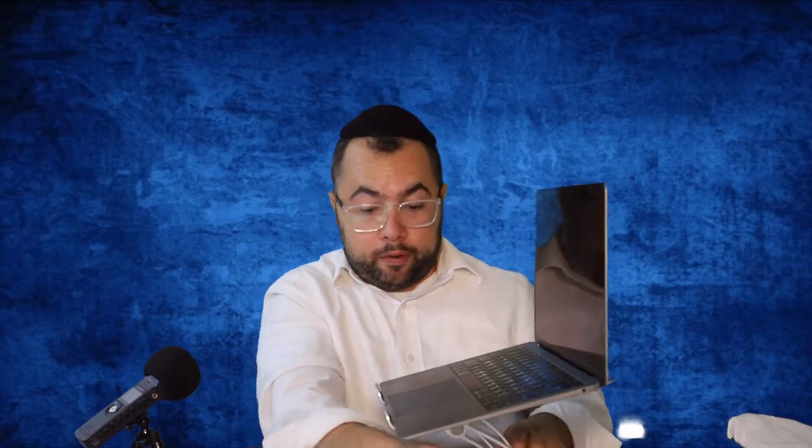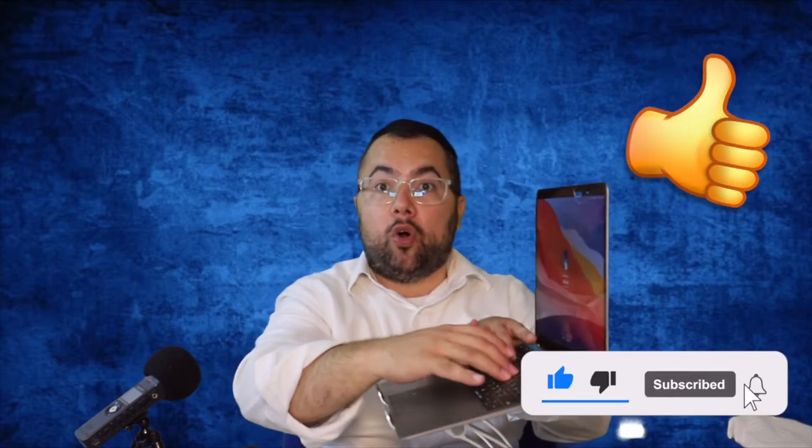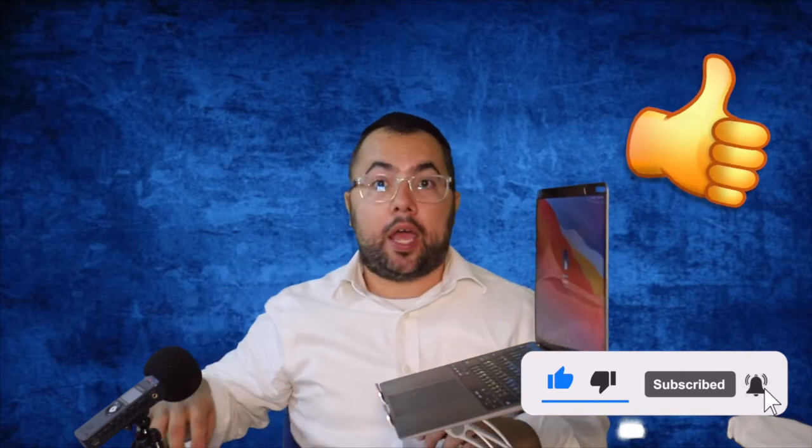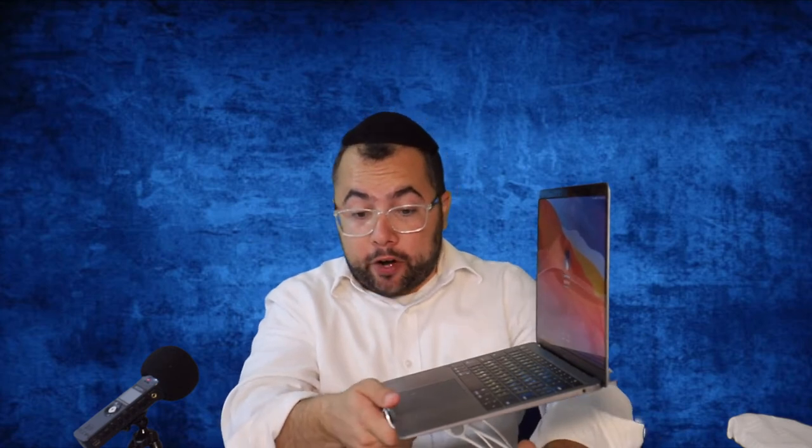It's very stable on the table — very sturdy, it doesn't move at all. You can type and do all your work on it. The Amazon reviews are true — it is really high quality and very hard to adjust once set, which makes it very strong.